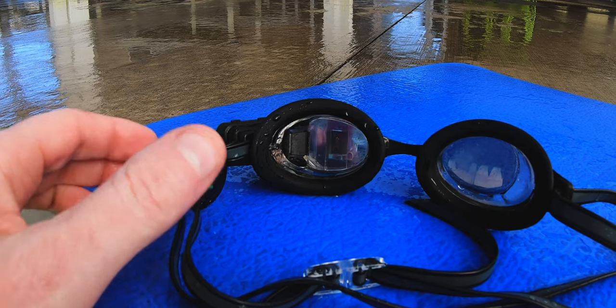The device is also waterproof up to 50 meters, so of course don't hesitate to swim with this. I wouldn't go deep-sea diving, but I wasn't expecting that. The old OH1 Plus was only 30 meters.